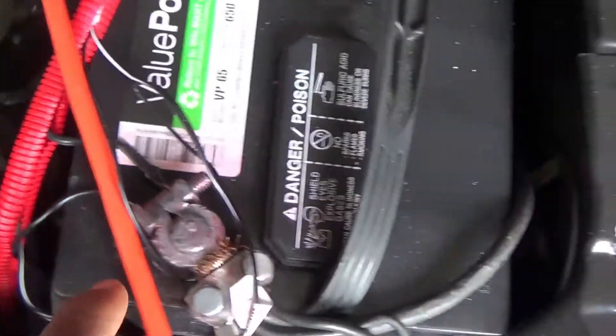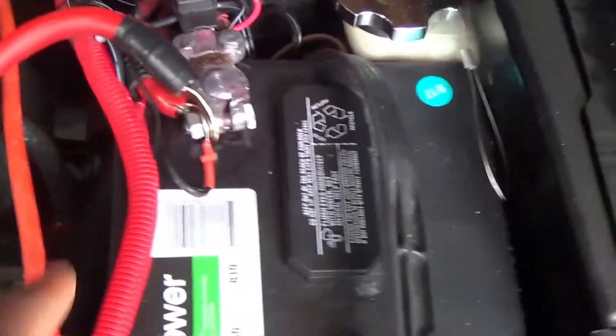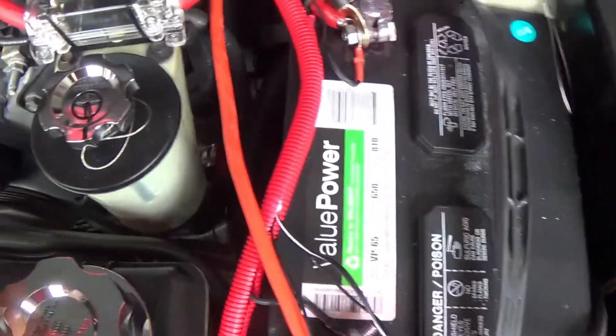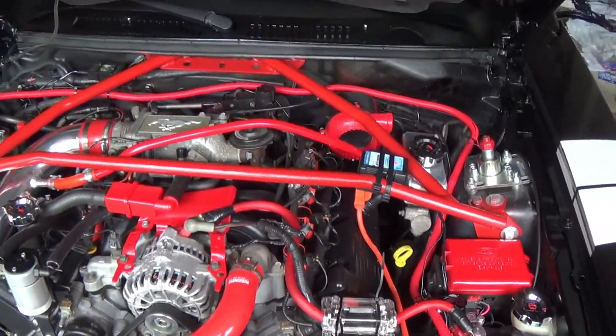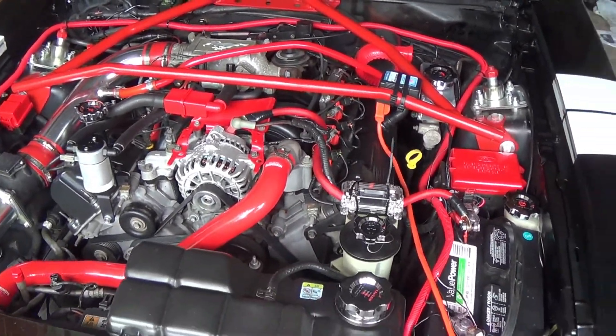Now I got to do my ground wire, so I got to prep my wire and put the ends on. I'm going to run from here, from the ground, and I'm going to jack the car and find a good ground on the body and ground it off. And basically that'll be it on your big three wiring. So let me go ahead and prep my wiring and I'll get back with y'all.